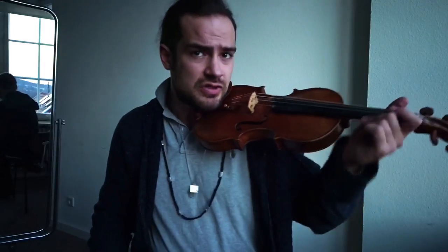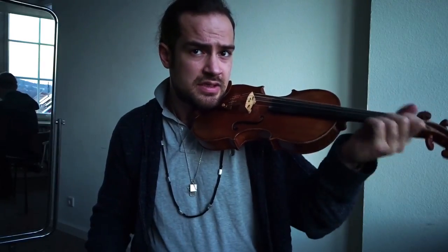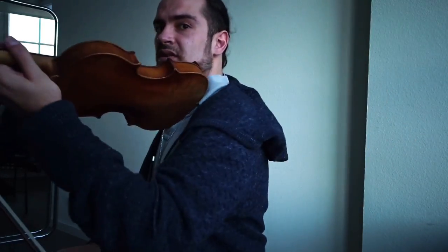To play without a shoulder rest is something difficult for two reasons. First of all, the shifting — shifting up and shifting back. And the second one, obviously, is vibrato. How do you vibrate without being fixed right here?